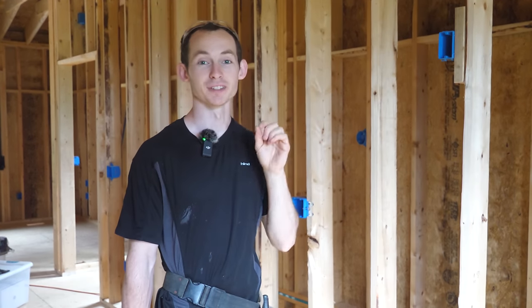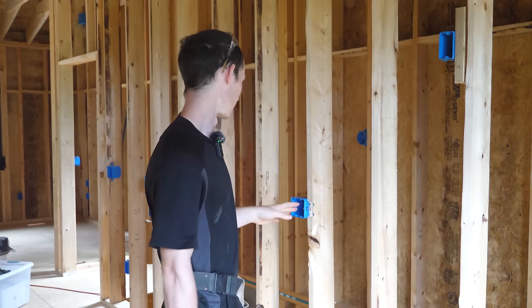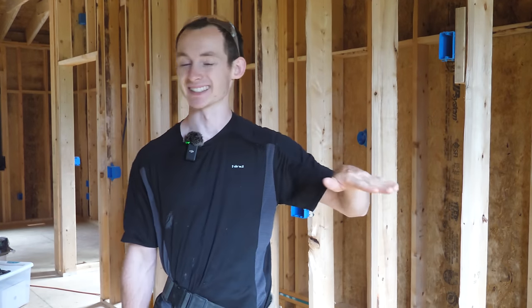I'm finally done with all the wire pulling for the downstairs receptacles — not the lighting yet. I'm going to do all the 12-2 yellow wire first and then move on to all the lighting, just to keep that straight in my head. So now I'm moving onto the second floor receptacles — the kitchen, main living space, bedrooms, and bathrooms. I'm going to start by drilling everything. I've got my three-quarter-inch auger bit in my right-angle drill, and I'll mark out level lines to make sure everything is nice and neat. I want this to look like a professional job. I also asked our inspector ahead of time if he was okay with me doing my own electrical rough-in and he had no problems with that.